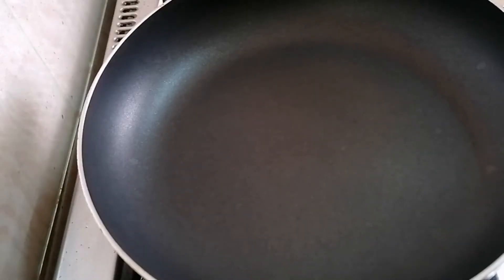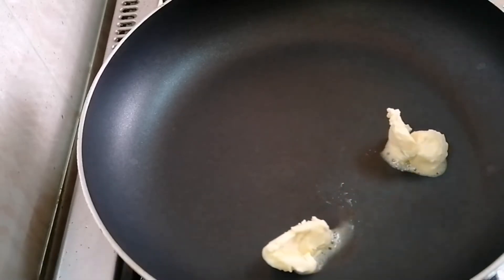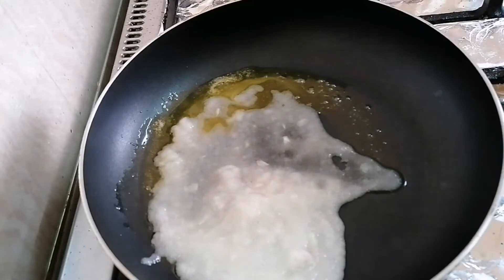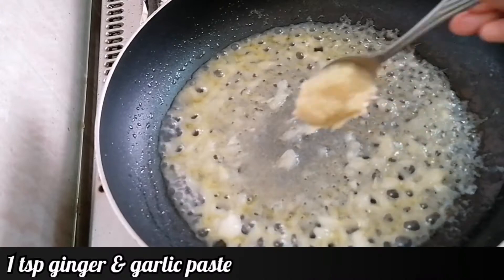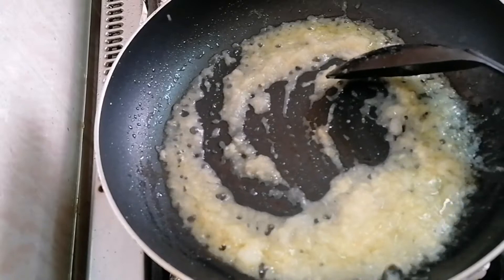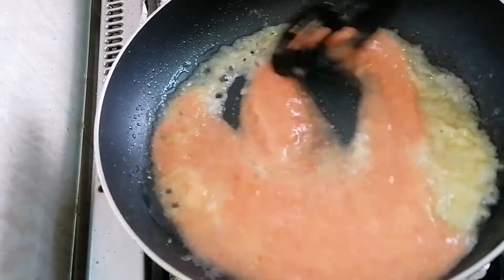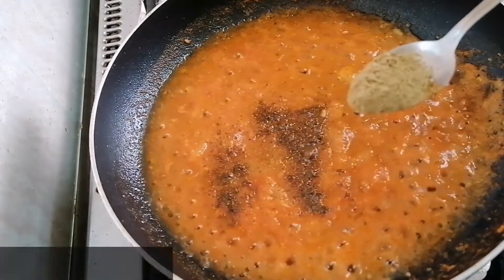To make paneer frankie, in the pan I'm going to add 1 tbsp butter. Now I'm going to add 3/4 cup of onion paste and fry until the raw smell goes. Then I'm going to add 1 tbsp ginger garlic paste.